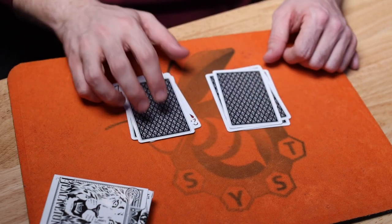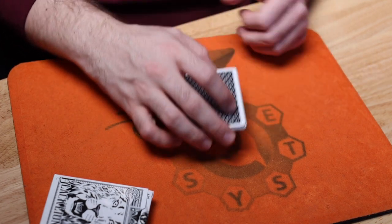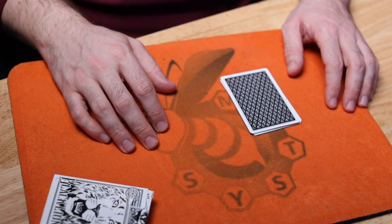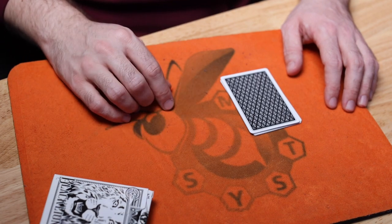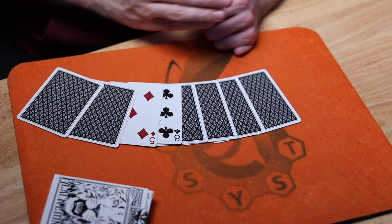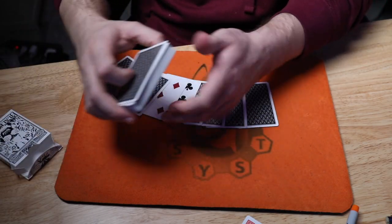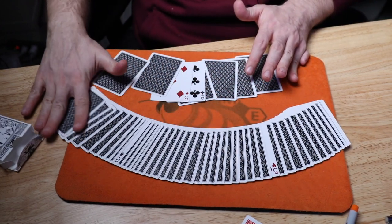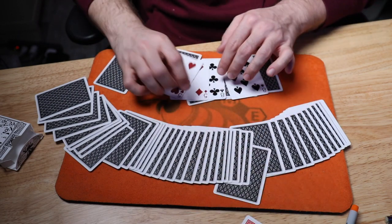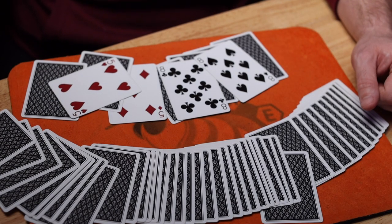Now they have a choice — they can flip this packet on top of this one or this packet on top of this one. Let's just say they flip this packet over here. I didn't do anything to the cards; they've been holding the cards the whole time. And I'm going to tell them that actually two cards are now reversed in the pack — all the other cards will face one way except for two cards. In this case it's the eight of clubs and the five of diamonds.